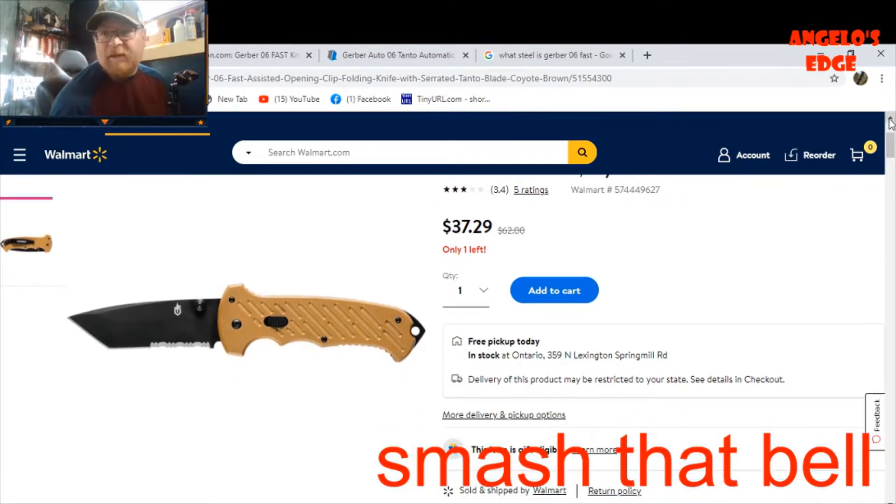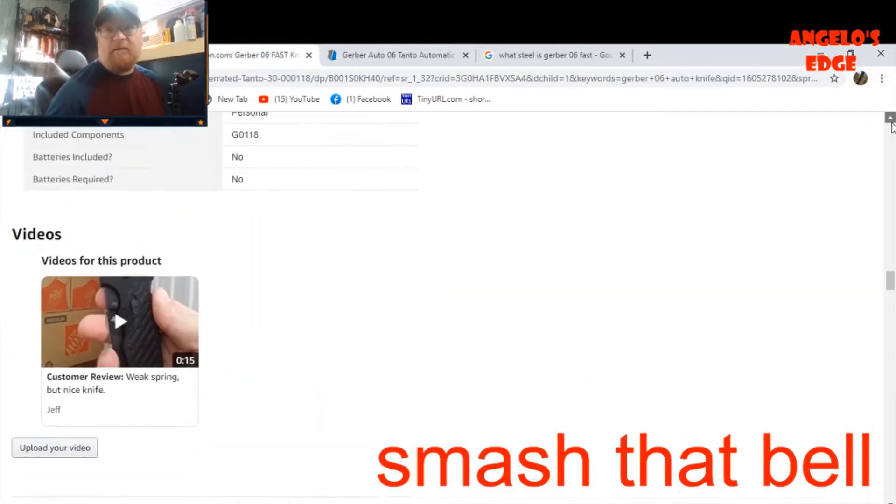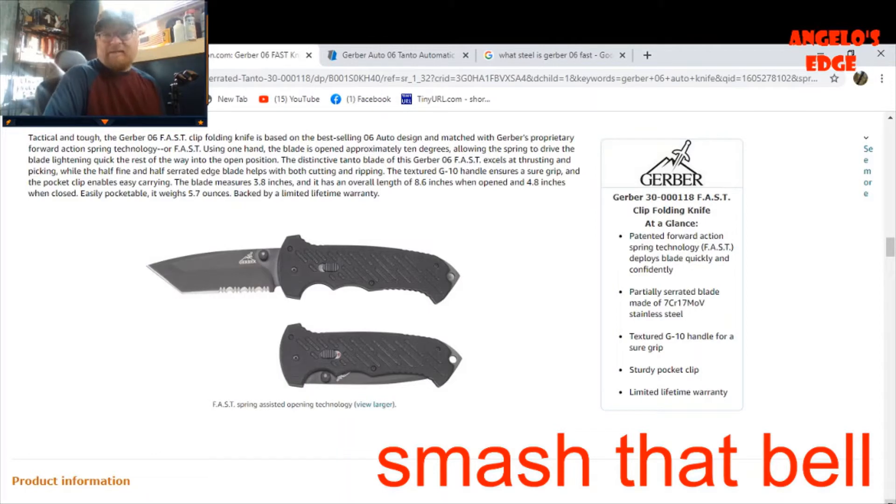The Walmart site doesn't tell you much - it has 3.4 out of 5 stars. I found it on Amazon too, but of course it's black there since only Walmart has the coyote brown. It has the FAST forward action spring technology. Part of the reason for the lower price is the steel - it's only 7Cr17MoV, which is what Gerber uses a lot on their budget blades. It came shaving sharp - not hair-popping sharp, but enough to shave.